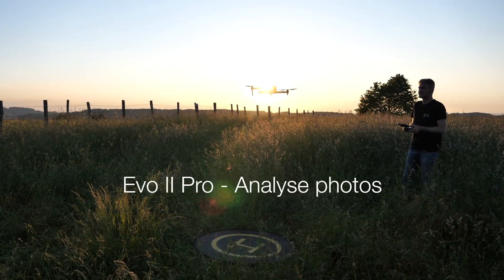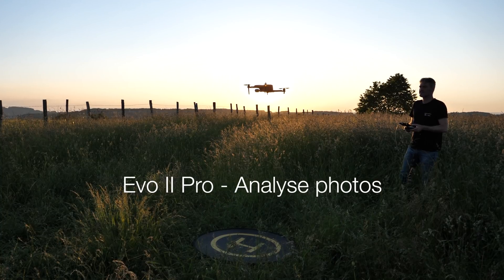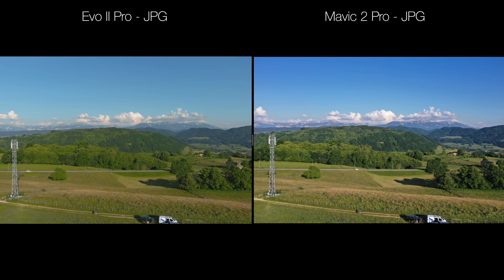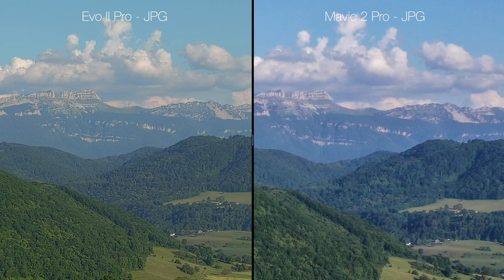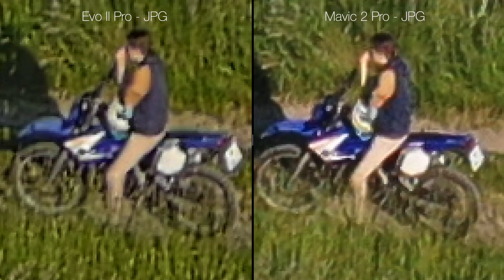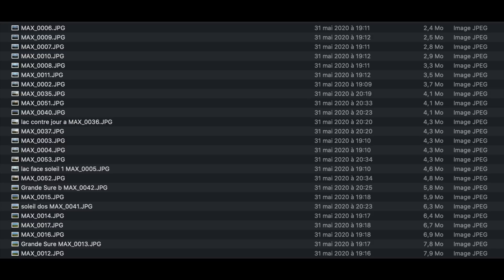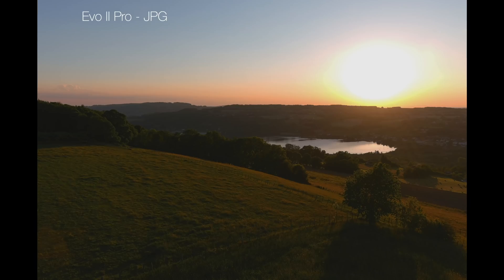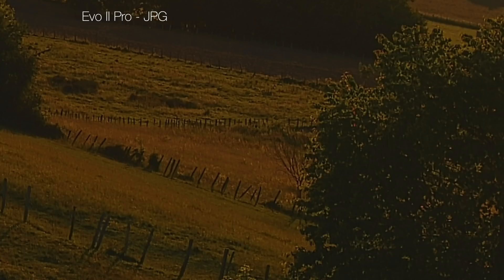Après cette évaluation à chaud, c'est maintenant le moment d'évaluer les prises de vue en photo et vidéo, et de donner un avis global sur cet appareil. En comparant les JPEG de l'Evo 2 à gauche et du Mavic 2 Pro à droite, l'impression globale est une image très piquée sur l'Evo 2. Les couleurs sont un peu plus flatteuses sur le Mavic, avec des verts plus nuancés et un bleu légèrement plus profond. En zoomant dans la photo, on voit que les contrastes locaux sont bien accentués sur l'Evo 2, peut-être un peu trop. La taille des JPEG de l'Evo 2 est très variable et insuffisante, entre 3 et 8 mégas. Il vaudra mieux systématiser l'usage des DNG.